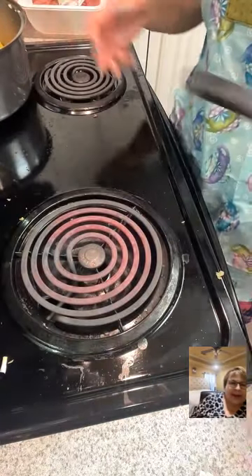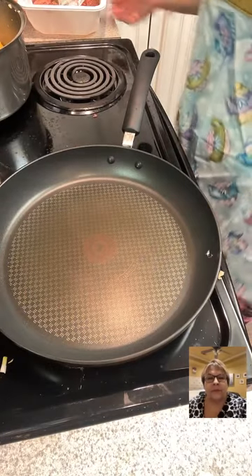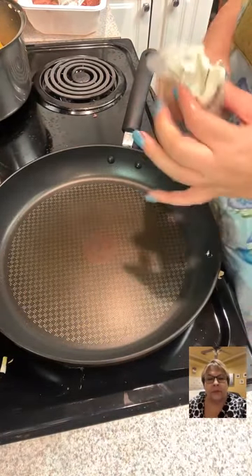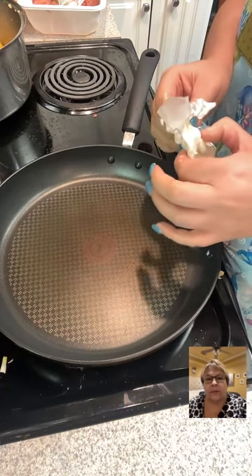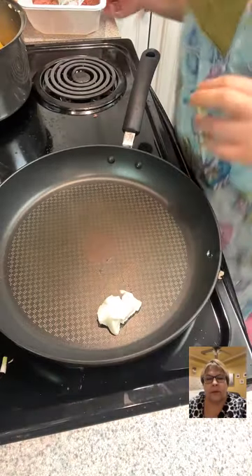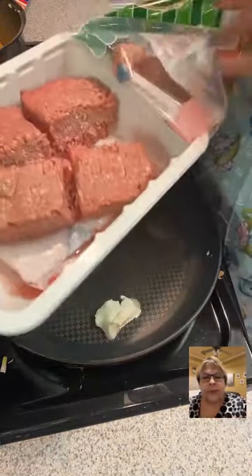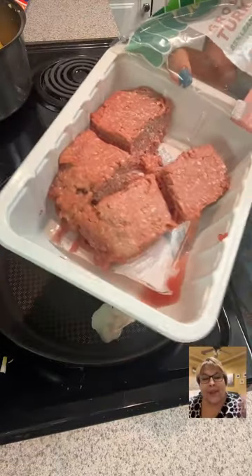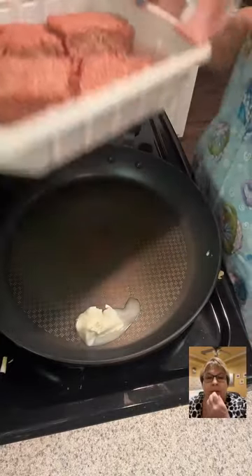I think I have a pan — put that on low. I like to add butter to my meat too. Plus it's plant-based butter. So I cut this in half and put the rest in the freezer, then thawed it out in fours.